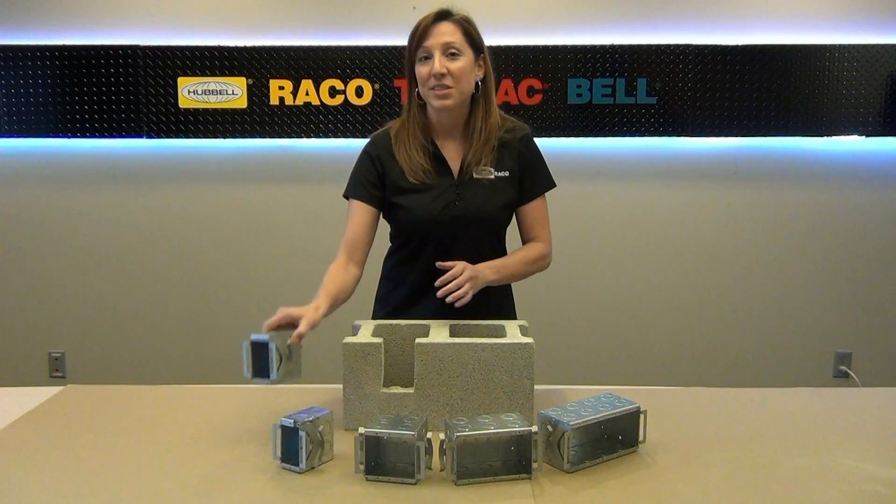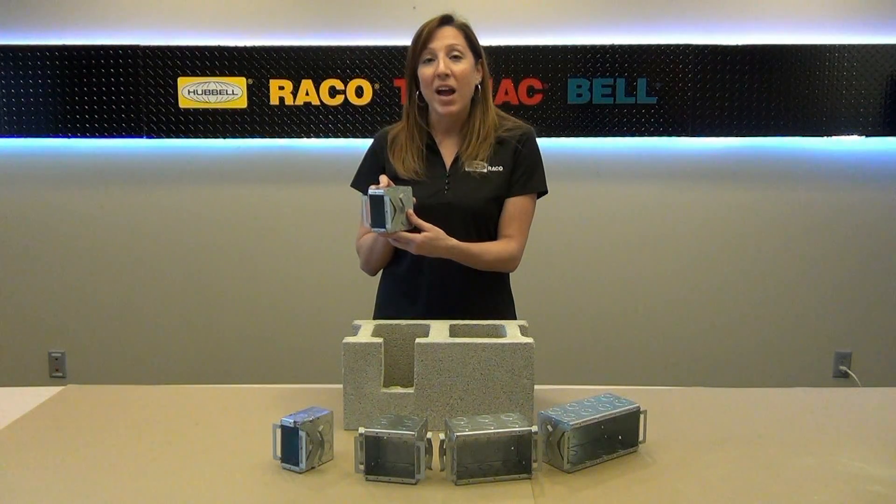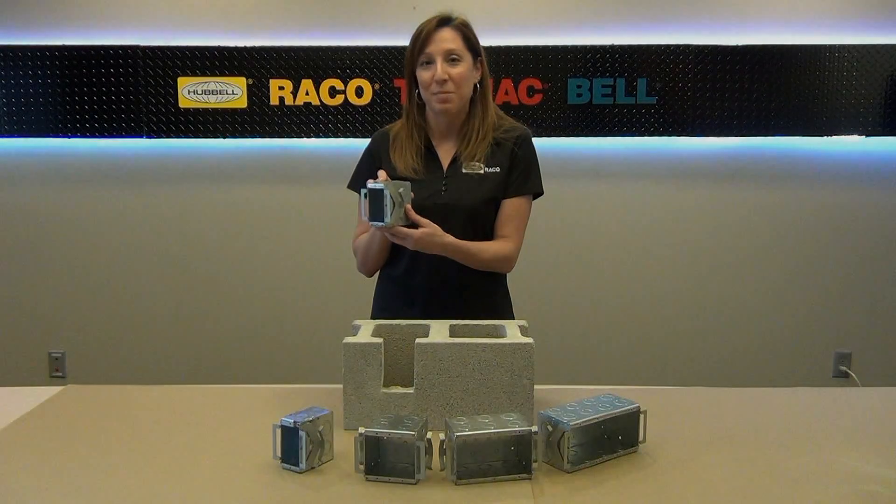The Block Lock series of masonry boxes incorporates this unique positioning bracket. The bracket is designed to grip the masonry block and hold the box in place while the mortar sets up.